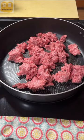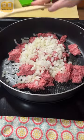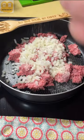Today for dinner we're doing a super easy cheeseburger pasta skillet meal. We're going to start with a pound of hamburger meat, a diced onion, and some garlic salt.